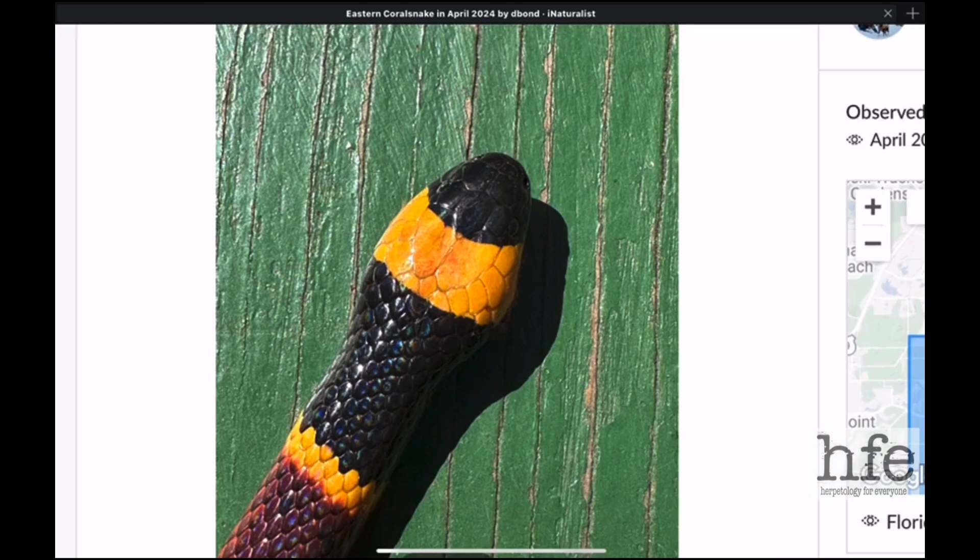Here's a close-up of the head of an eastern coral snake. They have a blunt, rounded head with a round snout. They have a wide band behind the eyes — both the eastern and the Texas coral snake share this feature. Then the first band behind that is a black band, which is much wider than the first yellow band. So look for the small rounded head, very tiny beady eyes, a broad yellow band, and then the longer, broader black band behind it.